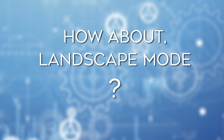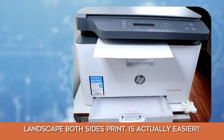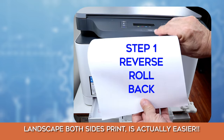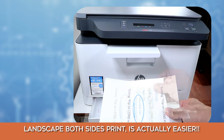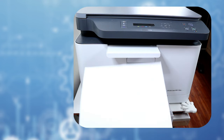How about landscape mode? Landscape both sides print is actually easier. As before, roll back the paper, and then this time flip the corners on the long edge. As you can see, the two actions actually cancel each other.